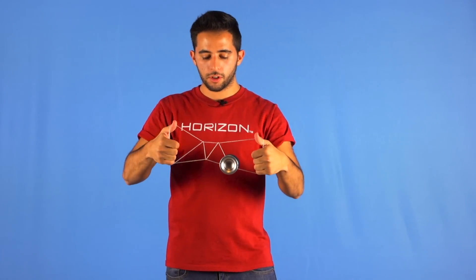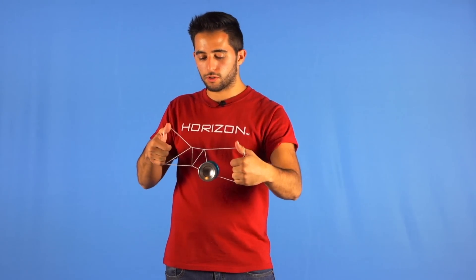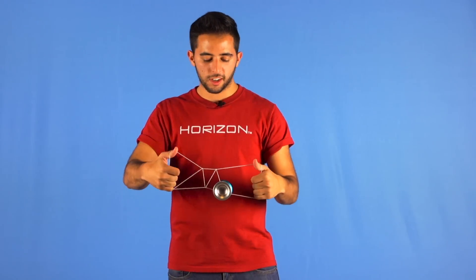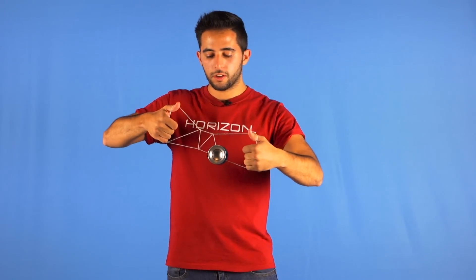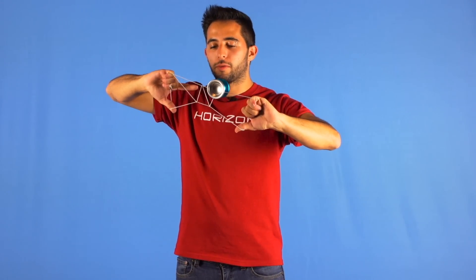You want to make sure the yoyo is on the same plane as the trick, so you don't lose any spin time or anything, and now we can flip. You have to make sure you keep the tension so you don't lose the shape of the trick.